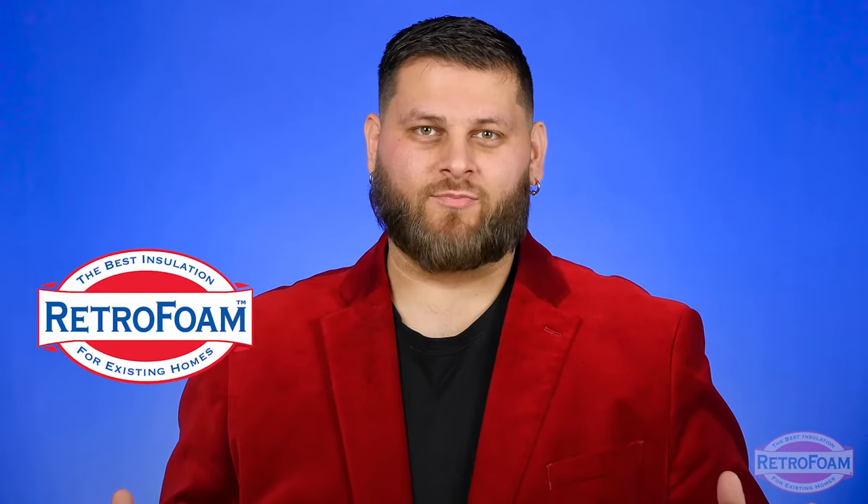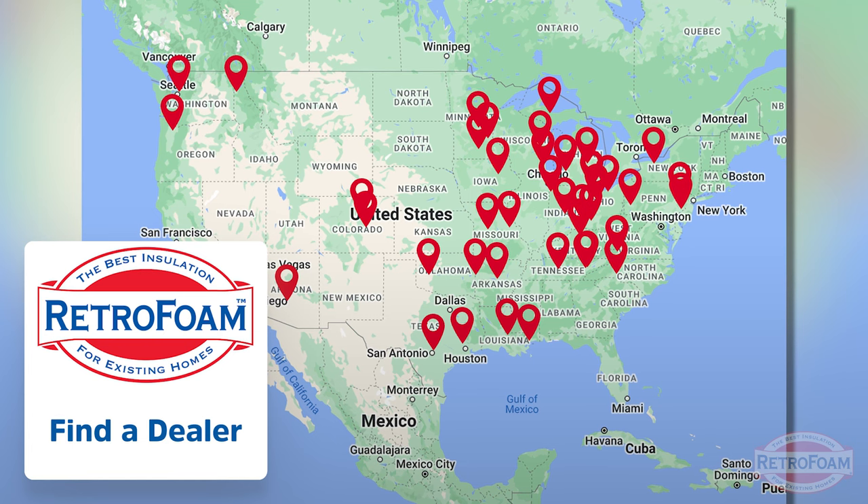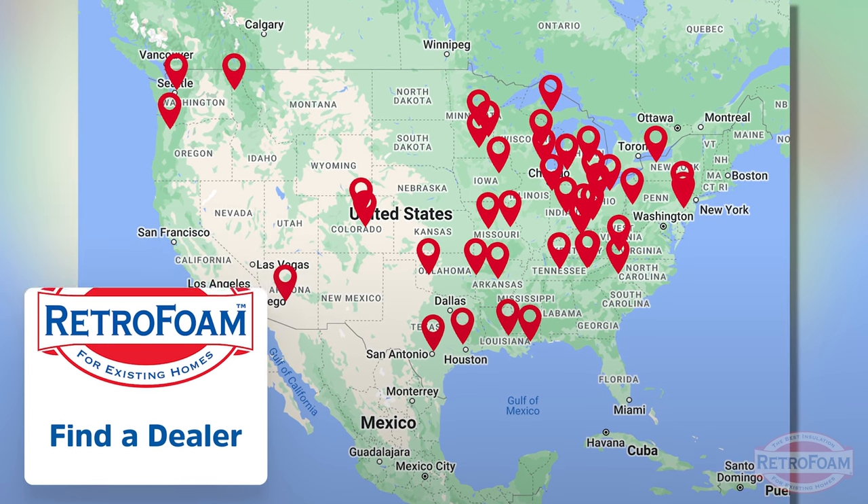So if you have an older home that you're looking to make more comfortable and energy efficient, go to the link below to our Find a Dealer page where you can meet up with your local Retrofoam dealer and start taking back the control and comfort of your home today. This is Professor Foam, reminding you that building is a science.